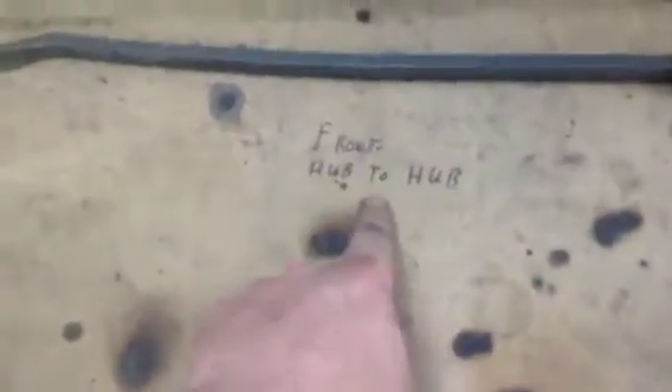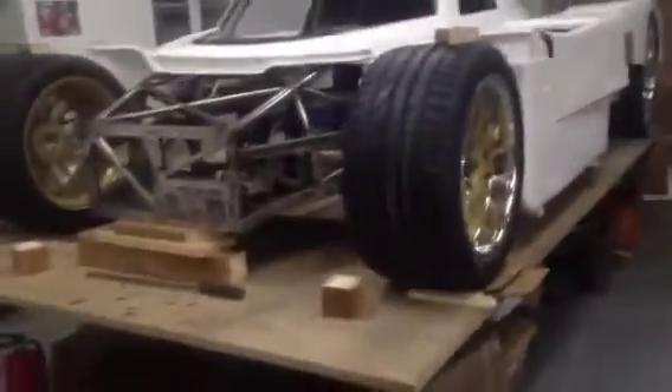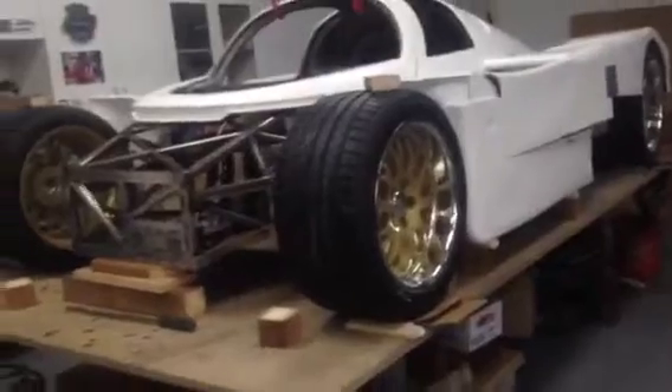The front hub-to-hub was 1674mm, the rear was 1710mm. The rear track is about 20mm wider than the front, plus there's a slight variance in the wheels, which gives you a 35–40mm difference between the two.